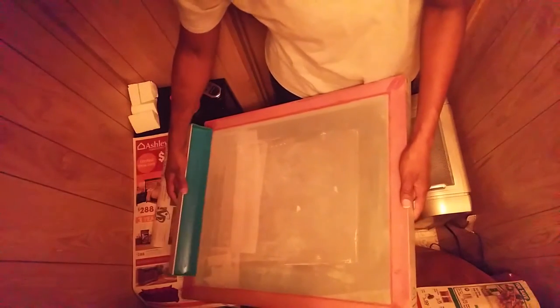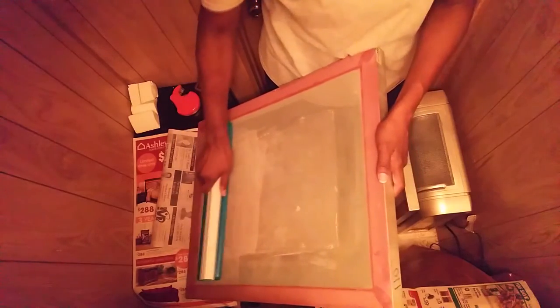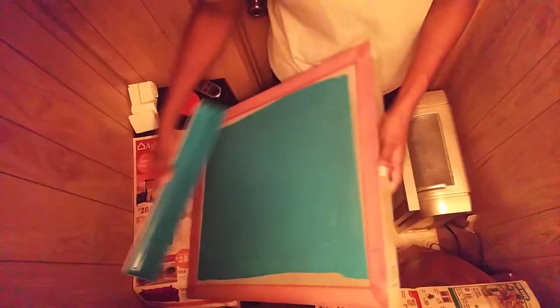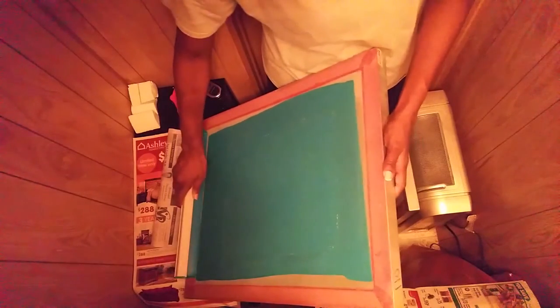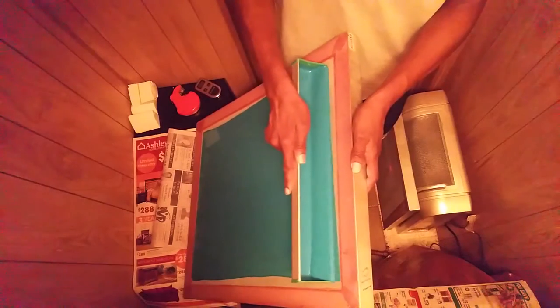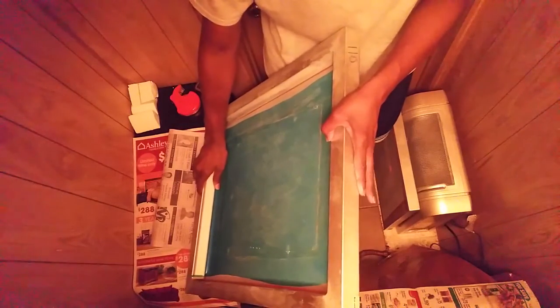We begin by grabbing a screen and placing it into the correct position. I allow the emulsion to bead and then scrape up with the scoop coater. I like to do two coats, so I scrape up evenly. You don't have to do this real fast — don't try to do it quickly. Just make sure that you're going at an even pace.